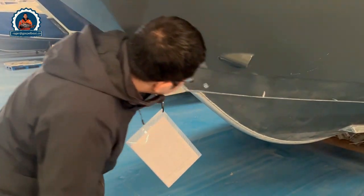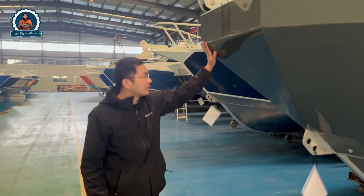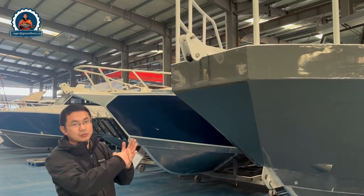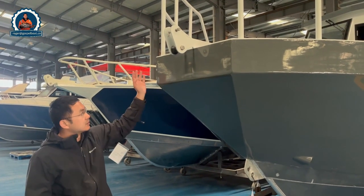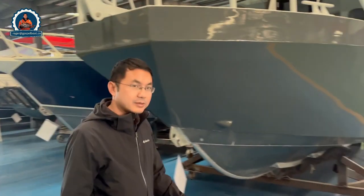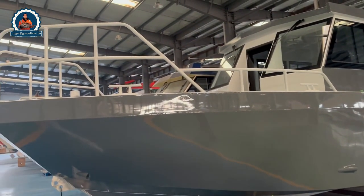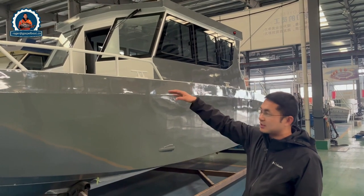Perfect welding. The design of the front can be used for beaching or just approaching the wharf as well, making it easy. When we walk around the boat, the front has high bow rails and short rails as well. This is good for patrolling and securing items on the boat.